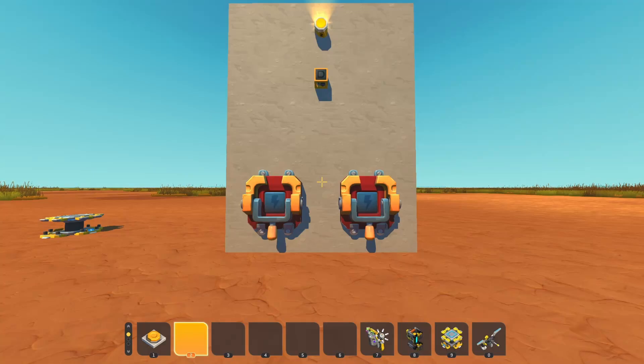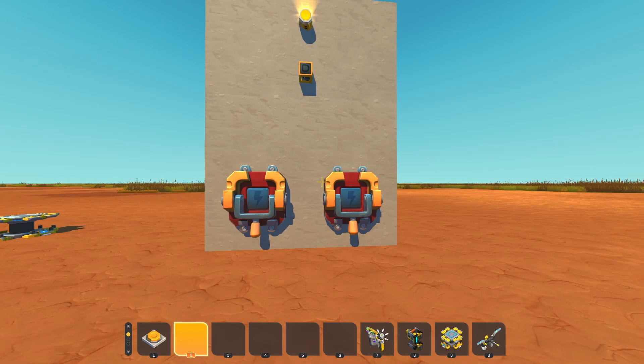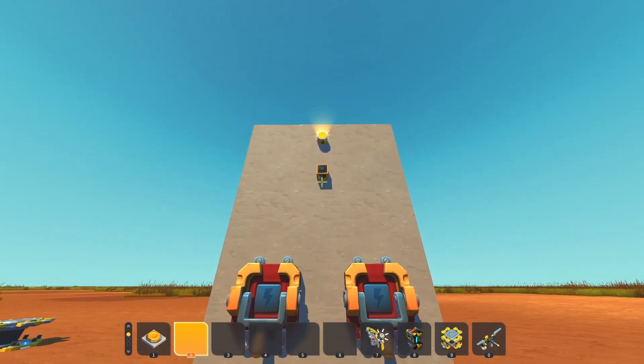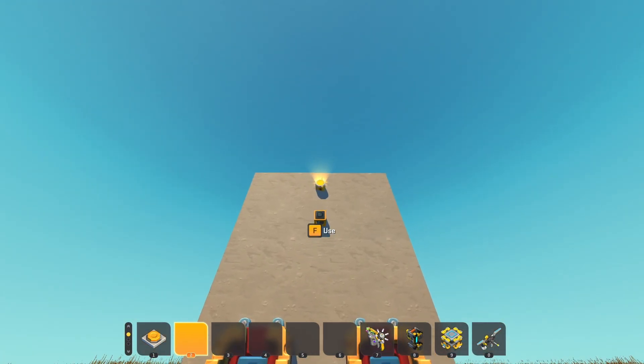Welcome everyone to this simple logic tutorial on how to wire up multiple switches or buttons — or whatever you like — to only trigger once and then unlock some specific goal at the end, which will be that light right there.